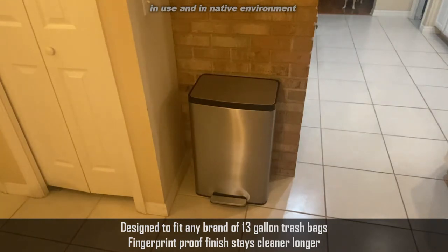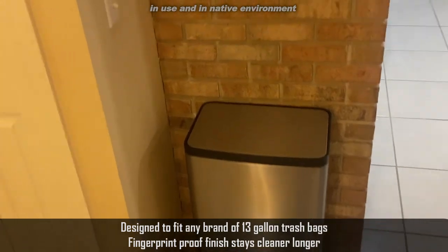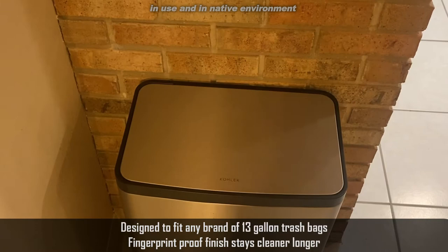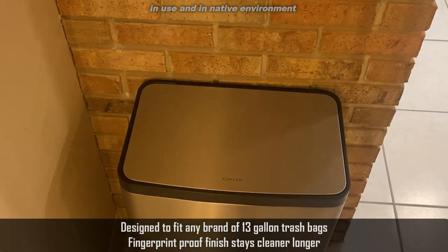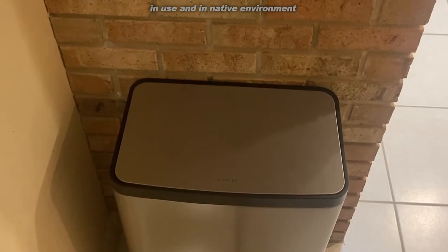Kohler is a great company that's been around for decades and they do a great job. So let's go ahead — I'll get you a little bit closer so you can see even more of this trash can. And let me go ahead and see if I can change up some of the lighting a little bit so you can see more of its true color.